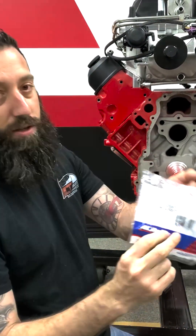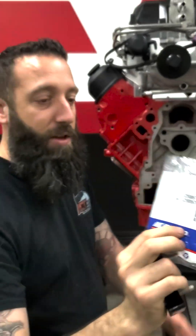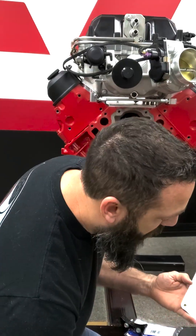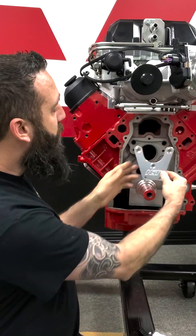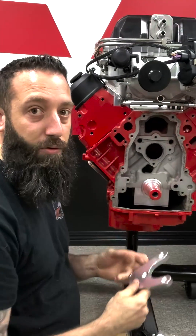This timing chain guide here has an AC Delco part number. And to do that we're going to be using our tool here — it's a drill guide that we made just for this. It's going to bolt here where the cam goes, and we're going to bolt it down and drill right through it.